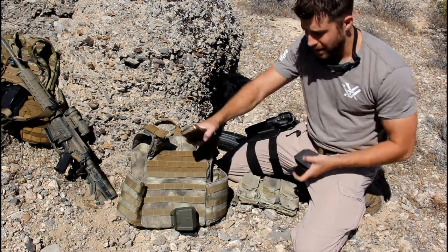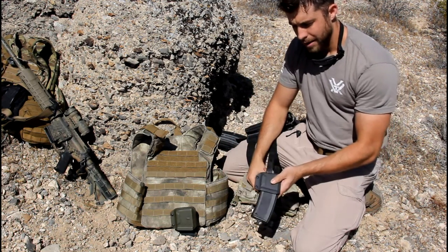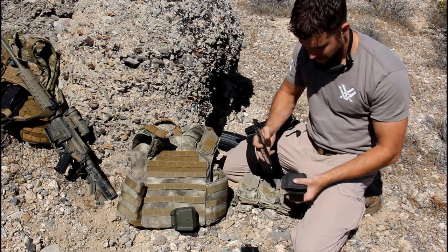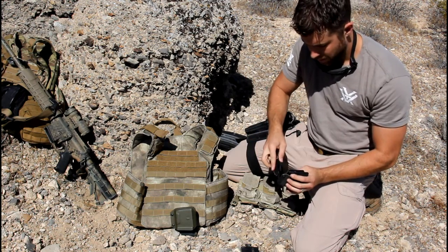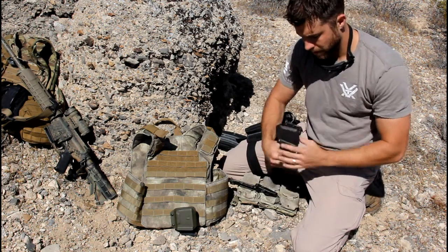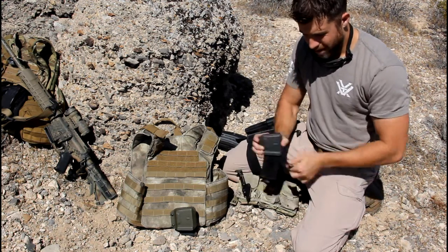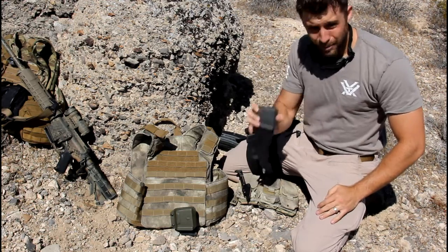Before you get them on the rig, load your mag all the way so it has the proper weight, then insert your mag into the Mag Reaper. Give it a shake — if it pops out, you need a little more tension. Grab your tension adjustment tool, a small Phillips head, and give it a little more tension. On previous models you had to hold the back, but not anymore. Try it again — it should be nice and firm.